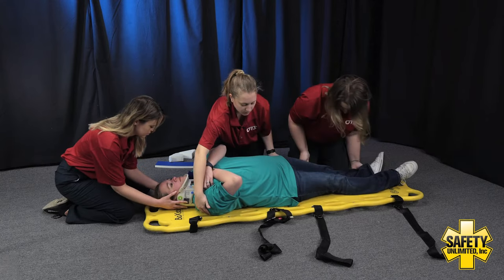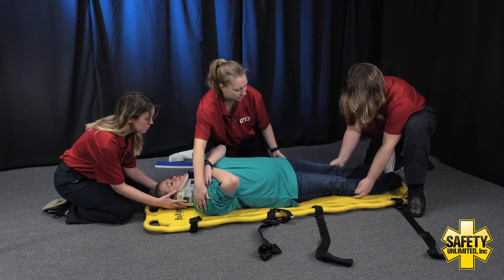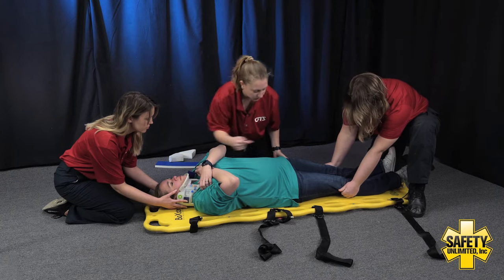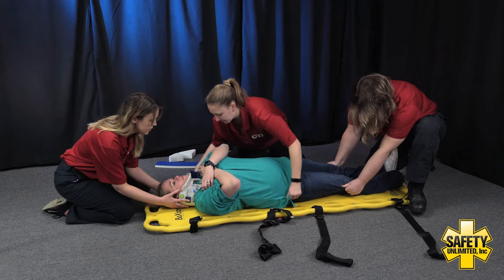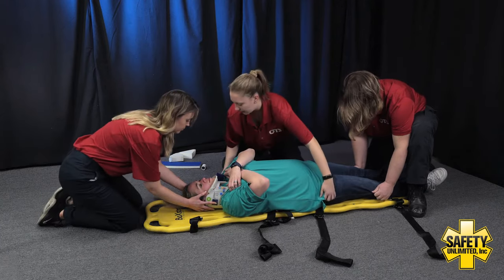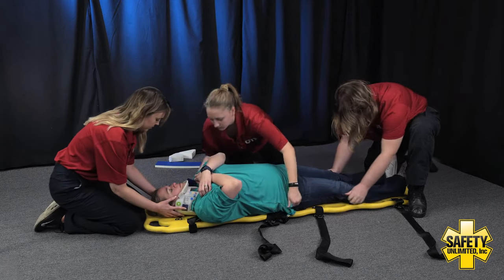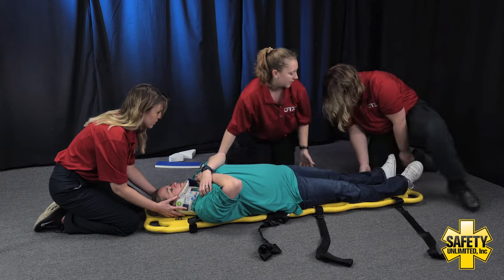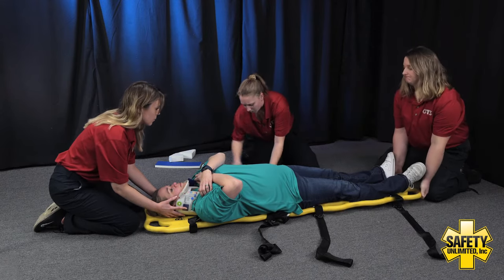From this position we're going to have to do a little bit of a Z drag to get the patient in a better position on the board. On the head's count, we're going to push down towards the board into the patient's right side. On three — one, two, three. And on the head's count, we're going to go straight up on the board to get back into position. On three — one, two, three. Now I'm going to have my EMT assistant lift the bottom portion of the board so I can pull all the straps out.